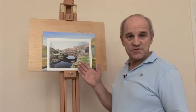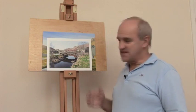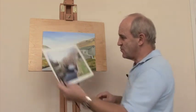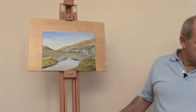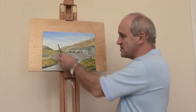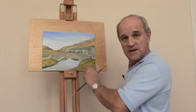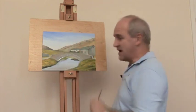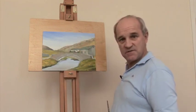Here we're going to produce an old stone bridge in the Lake District in Northern England. This builds on the earlier lesson on making stones, stone walls, and different ways to produce them. You can see I've already produced a picture to a fair degree of completion, and we're going to work through how we arrived at this particular stage.